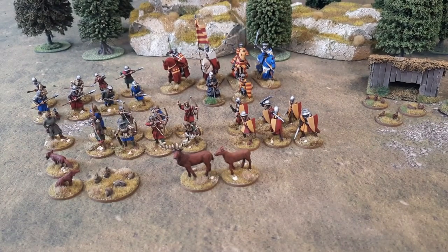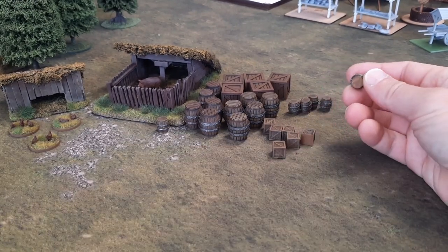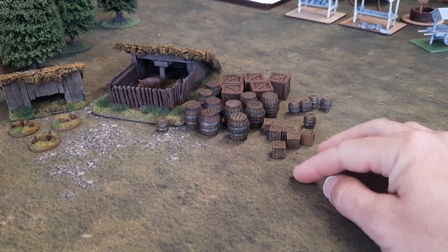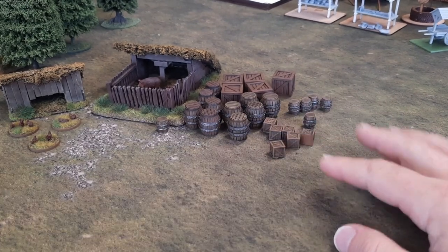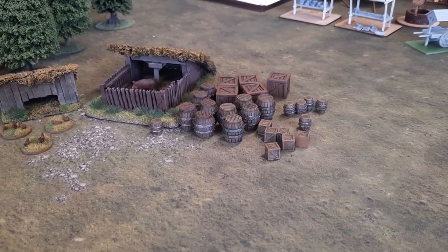And that's about it for the actual miniatures I've got painted this week. What I've been doing is chipping away at my terrain — all the stuff I bought at Partizan. First up, I've got a load of boxes and barrels done. These are just dead useful for scattering around on the table next to all the buildings and things. It's just a bit of scattered terrain, and I can use it for multiple things, not just Baron's War — whatever game I'm playing.